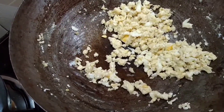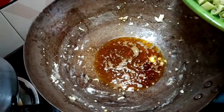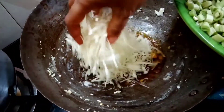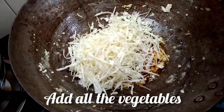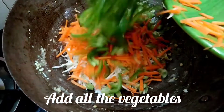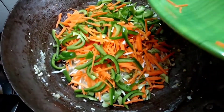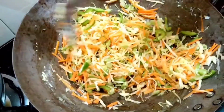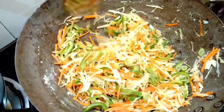Let's fry it in the pan. Add a lot of vegetables — beans, carrots, and capsicum. Mix it in the pan.